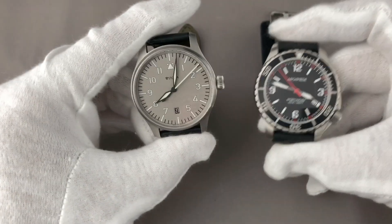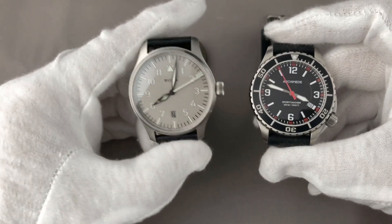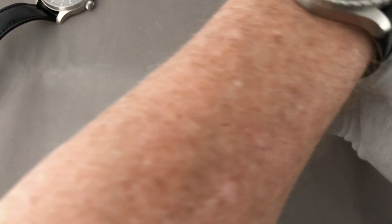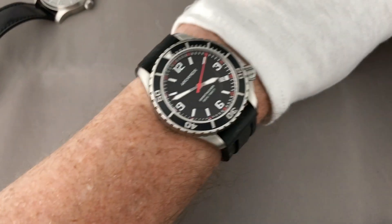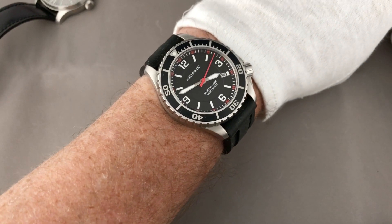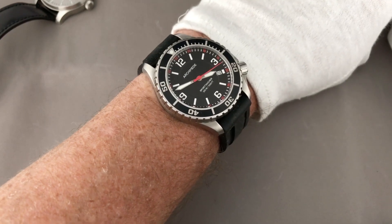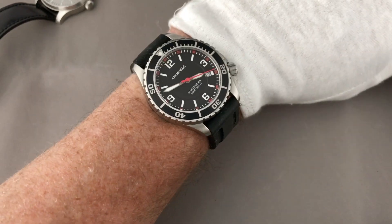Don't miss any of my future videos. And now let's move directly to the presentation of the Archimede Sporttaucher. Comparing the watch to my 40 mm Stovar, the watch isn't really big and on the wrist it's perfectly comfortable. I have a 17 cm or 6 and 3/4 inch wrist and the watch wears pretty comfortably. The 50 mm lug-to-lug doesn't disturb at all — for me it's a perfect fit. Looks great.